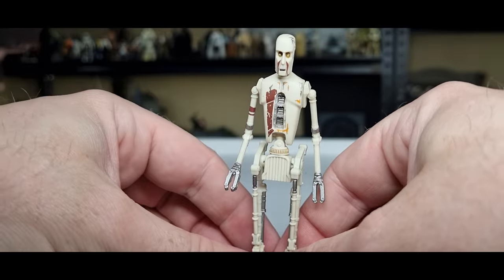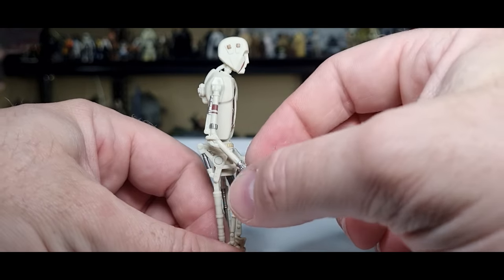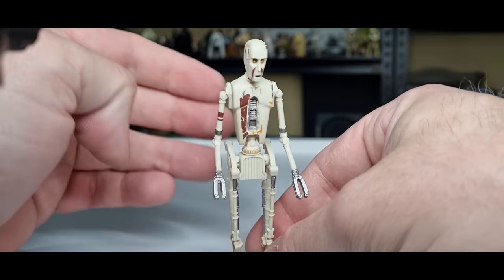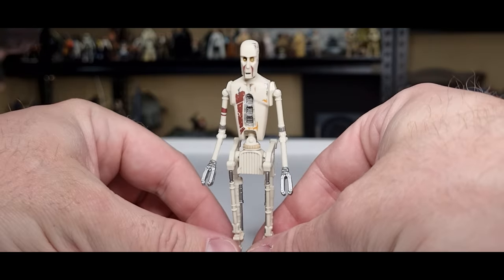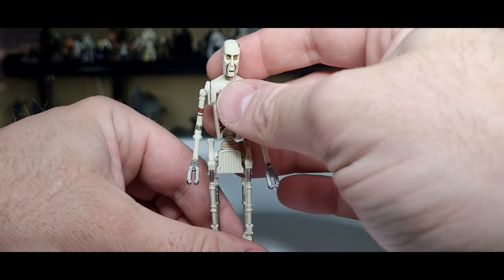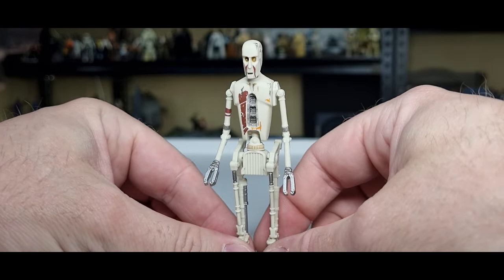It's kind of a skinny little figure — there's not a whole lot going on. To pay retail for this guy on a single card, probably not worth your money. Whereas included as basically an accessory that you can also have as a carded item if you're a carded collector — perfect.